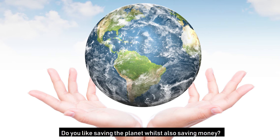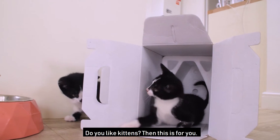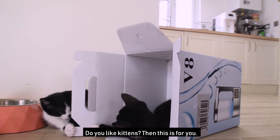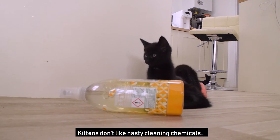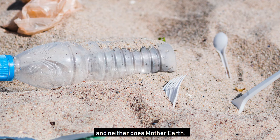Do you like saving the planet whilst also saving money? Do you like kittens? Then this is for you. Kittens don't like nasty cleaning chemicals. And neither does Mother Earth.